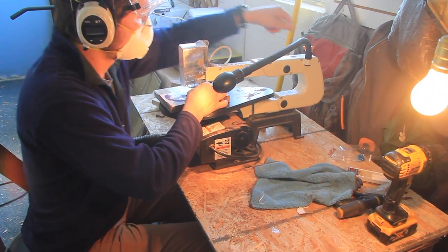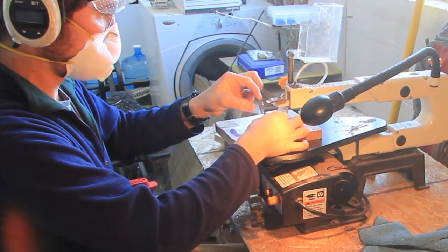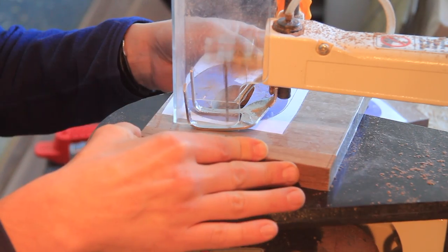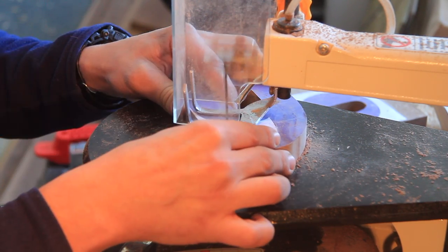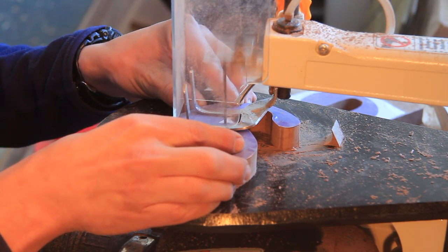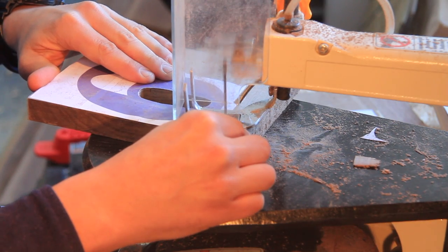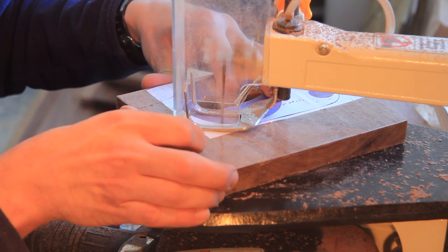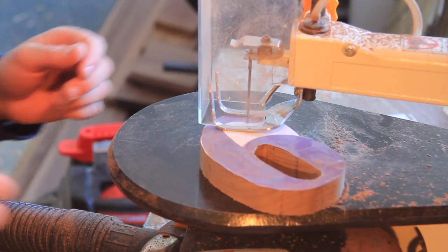Tip number fifteen: don't let those naysayers get you down. If you're starting off using a new tool like a scroll saw, it might be confusing at first and you might not know exactly what you're doing. But if you keep with it and keep practicing, you'll eventually become pretty good at it. Along the way there are probably going to be people who say negative things and put you down — just ignore them, they're just part of it.